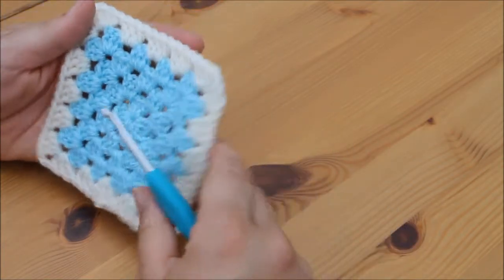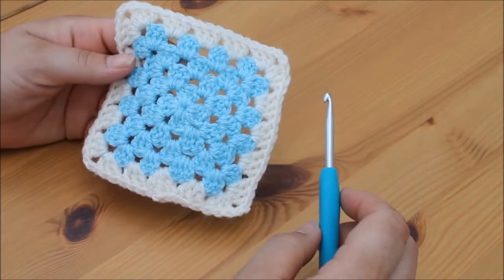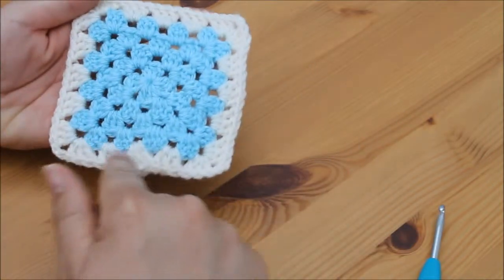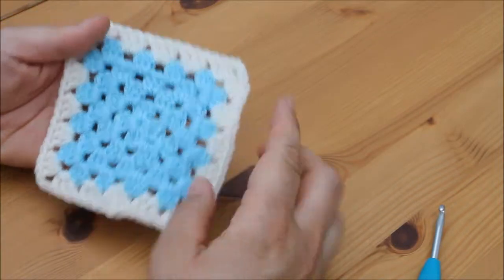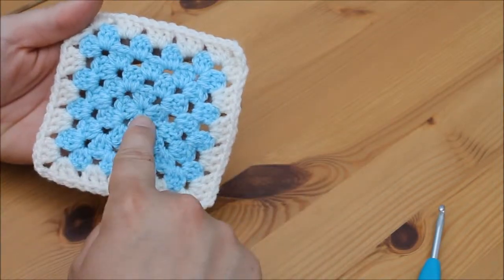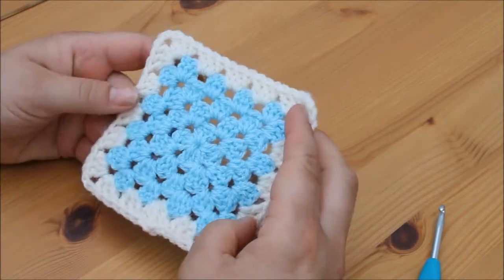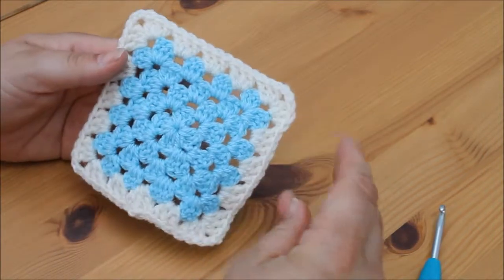Hi guys and welcome back to the next tutorial. Today we're going to be looking at joining our granny squares. You want to go ahead and do one row of your joining colour. Now this can be the colour of your granny squares if you like. I like to do it in a different colour just so that it stands out, but it's totally up to you.